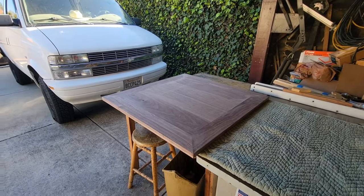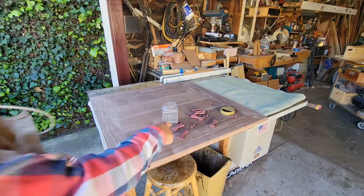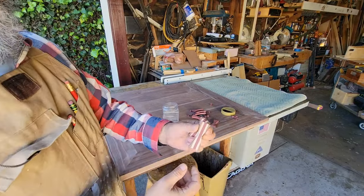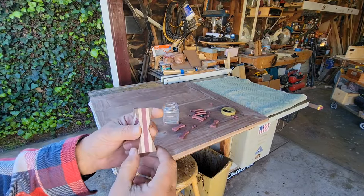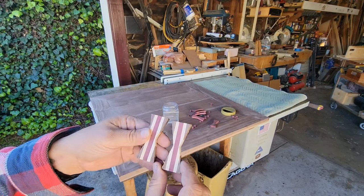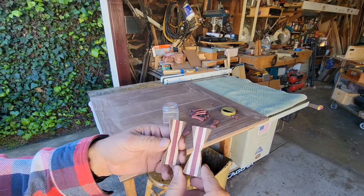It wouldn't be a Mike Z video without seeing the astro van. As I'm going through what was in there, I found these - I forgot about these. Unfortunately I only have two of them. If I had three of these done, I might try to talk the client into them - they're pretty cool.